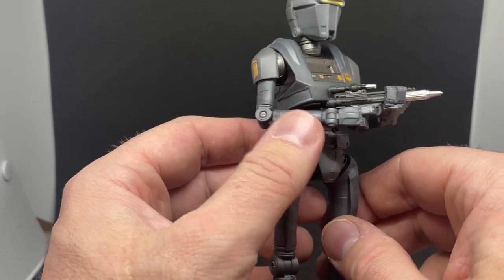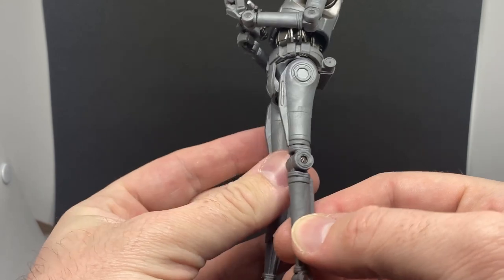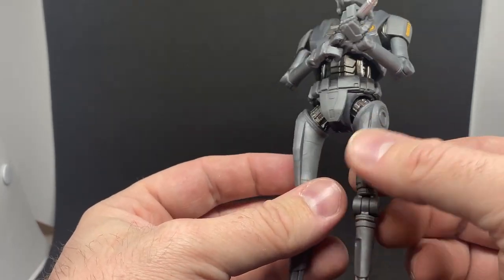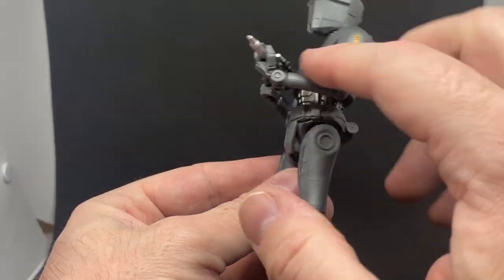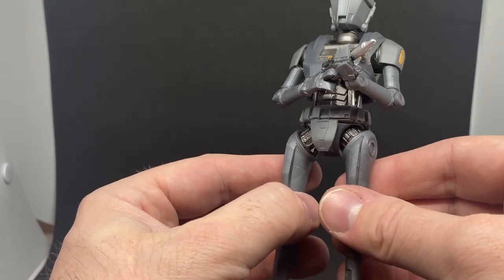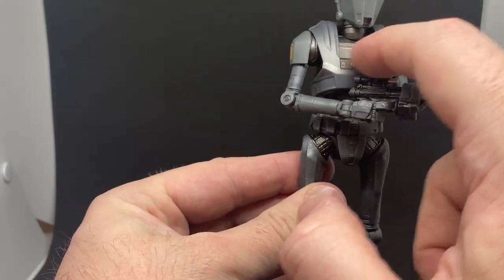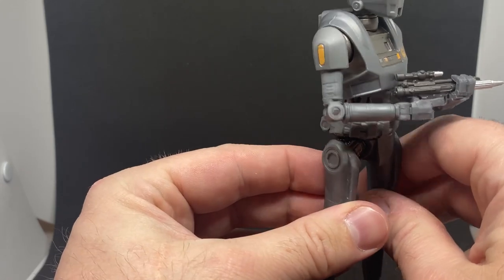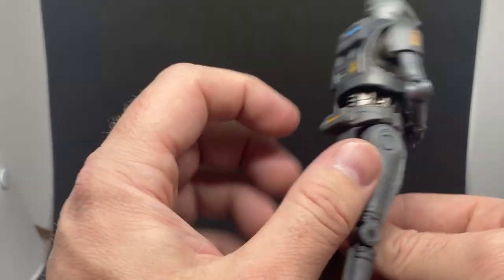The only issue I have with this figure is that it's not really painted — it's cast in gray and you get that plastic look to it. If you had a coat of matte gray paint you might be able to disguise the fact that it's plastic, but it does look very plasticky. I like what they've done with the silver in the joints — that chrome/gunmetal gray finish — and the orange details really pop nicely, but the rest of the figure just looks a little bit plasticky for me.